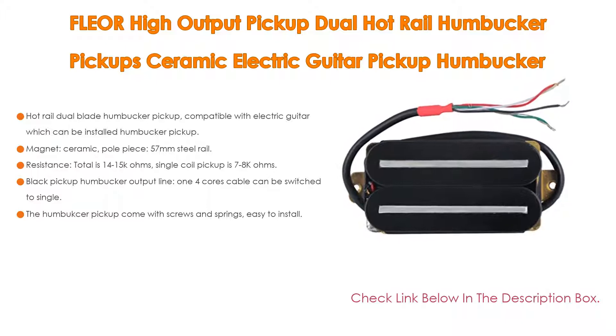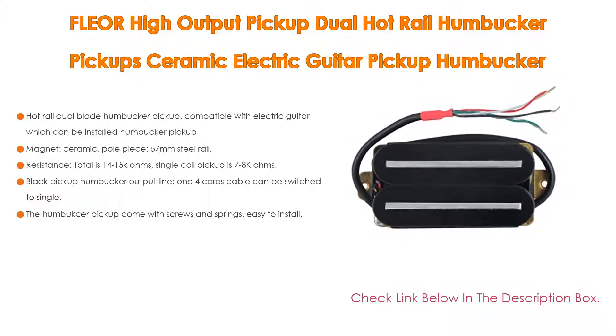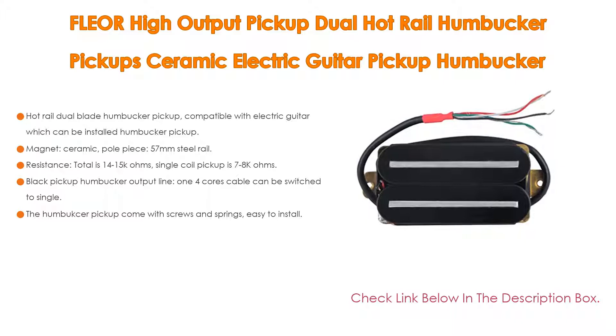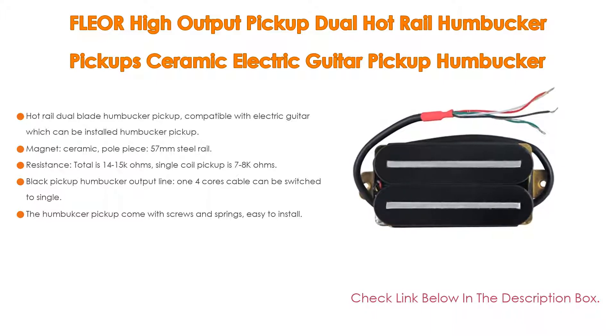The resistance total is 14-15k ohms, and single coil pickup is 7-8k ohms. It also features a black pickup humbucker output line, and a 4-core cable that can be switched to single coil. The humbucker pickup comes with screws and springs and is easy to install.